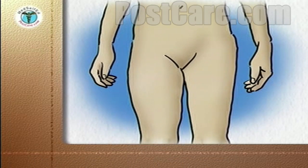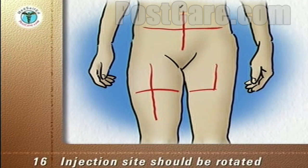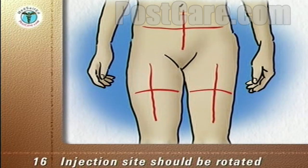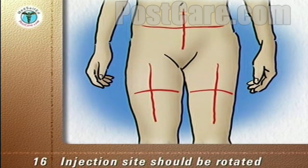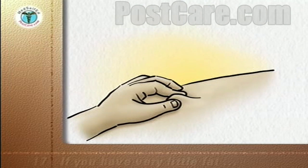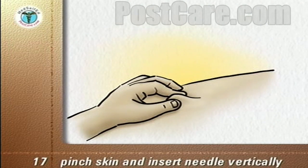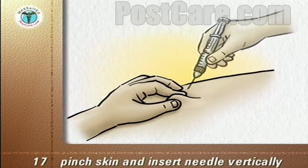Your doctor or nurse will advise you which areas of the body to use for your injections. The injection site should always be rotated so that consecutive injections are never given into the same area. If you have very little fat under your skin, you can pinch the skin to form a tent into which the injection can be given.